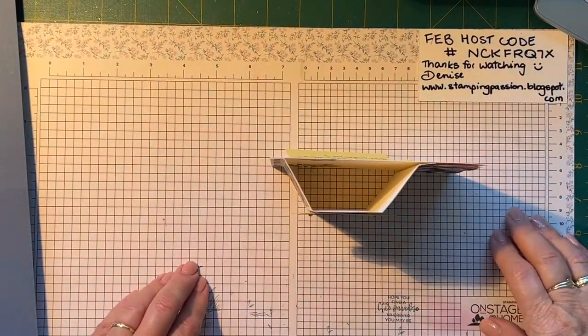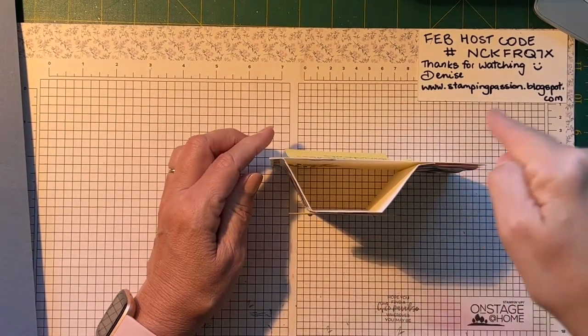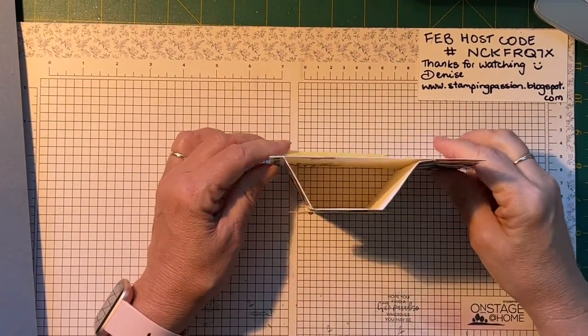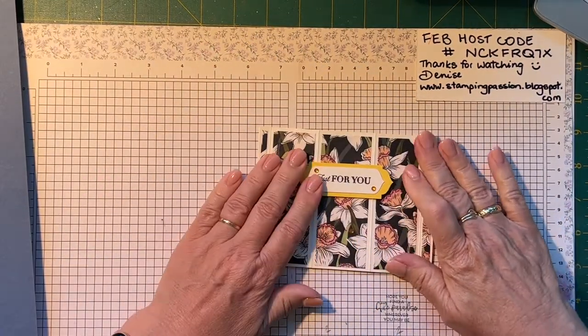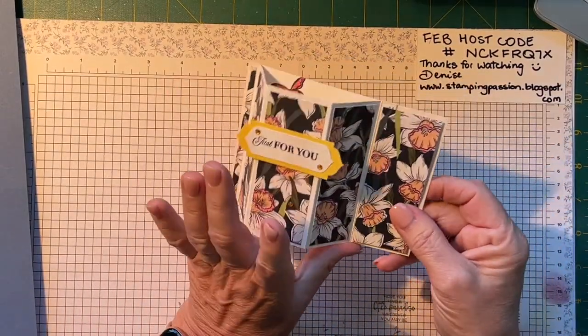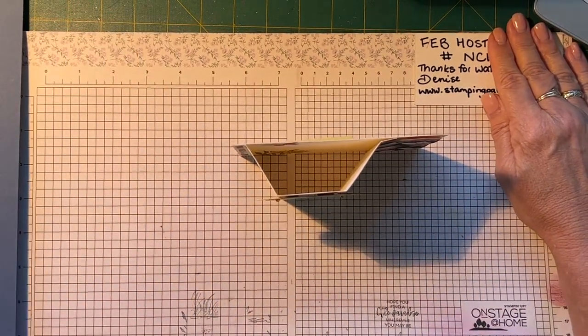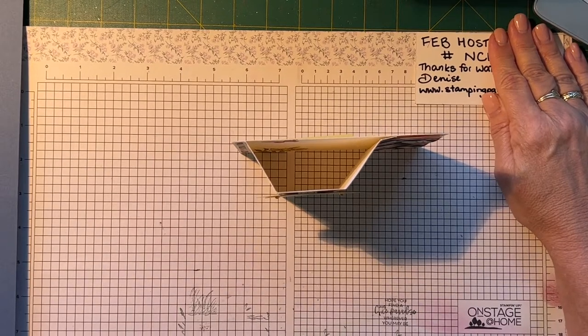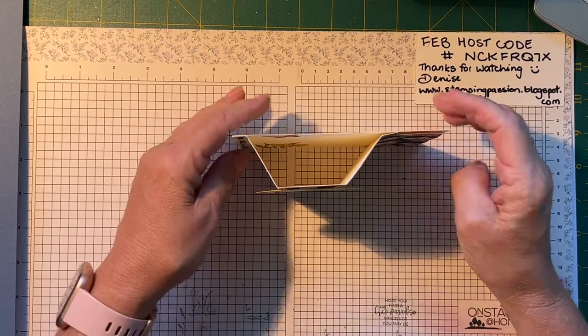I'll put my phone up into the holder and we can get started. As you can see it's got the standard bay window shape and it lies flat and goes in a normal sized envelope — really cool. I always like a good foldy fancy fold card, and I like them when they're not too difficult, because sometimes they can be just so tricky that it takes the joy out of making them.